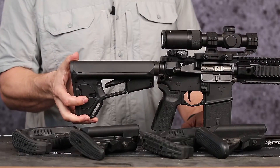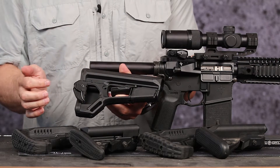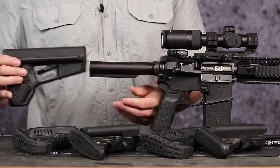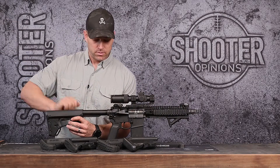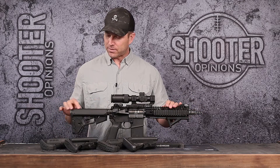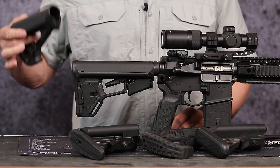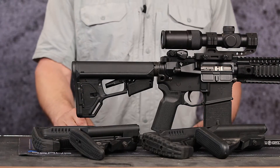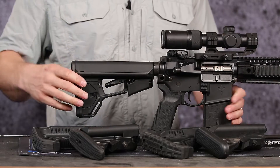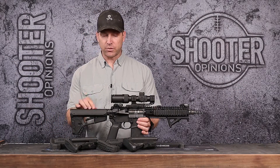This is the ACSL from Magpul. You have storage here for ear pro, snacks, cleaning supplies, batteries, NFA paperwork — whatever you've got. It is the biggest one of the bunch; to me it looks a little big for an SBR — it's about two and a half inches bigger than the GL Core S. Great stock made by Magpul, has a flush cup you can bolt on. One nice feature: if there's a little wobble and you don't want it, you can lock it out, which gives you a more positive cheek rest for shooting precision rifle.